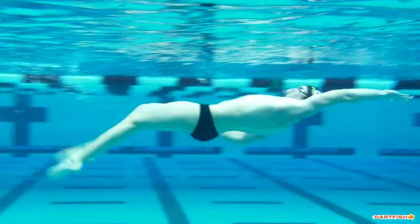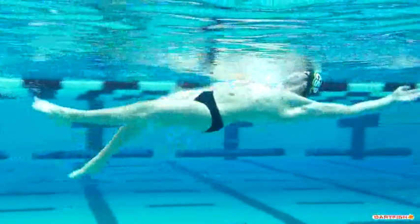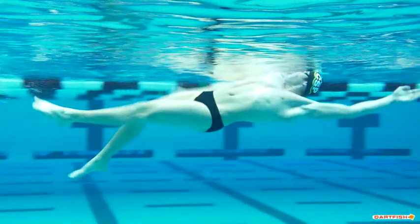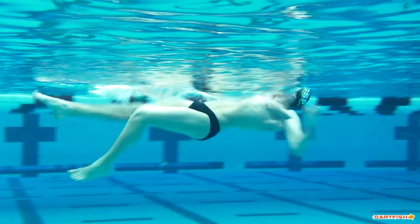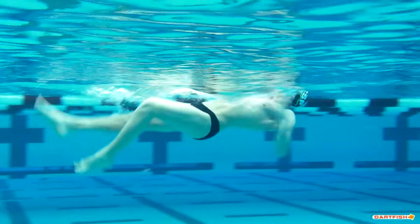Coming up on your first stroke, your breakout stroke is a little low — you want to be closer to the surface on that breakout. Good vision here, shoulder down, good elbow bend, hands in a good position, really pulling water. You do a very good job of getting your hands in position to catch water — no bubbles on your hands, so you're pulling the water straight back and pushing yourself straight forward. That's working really well.